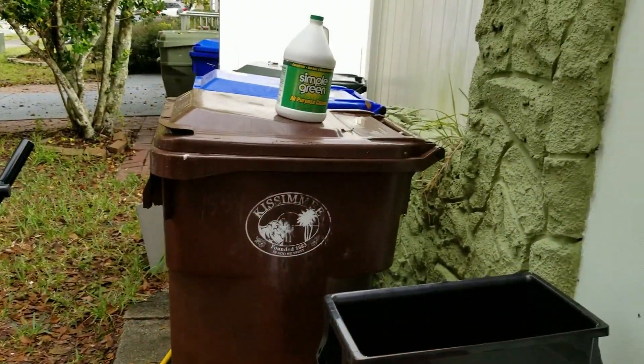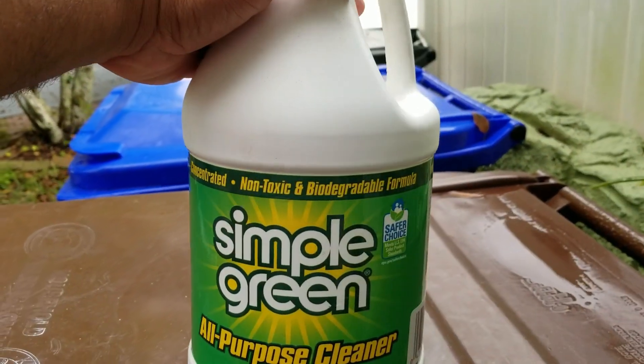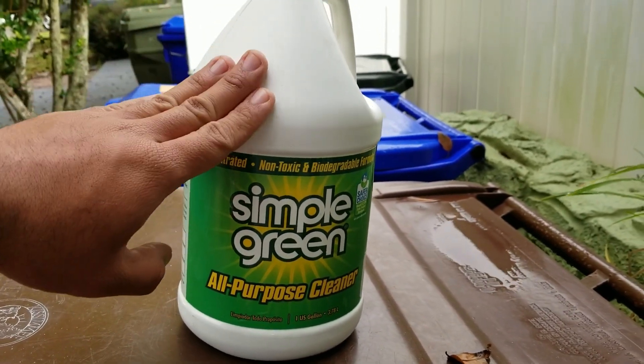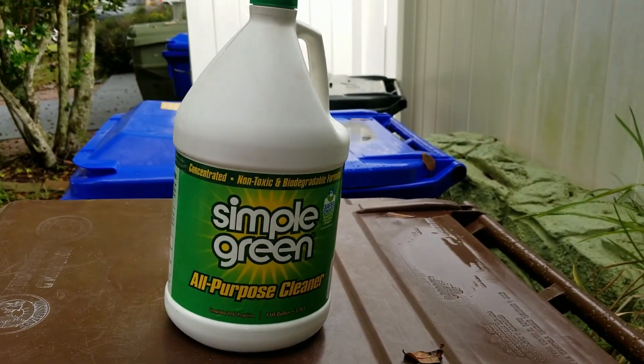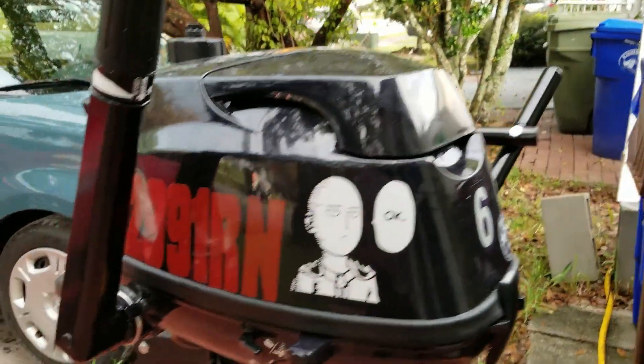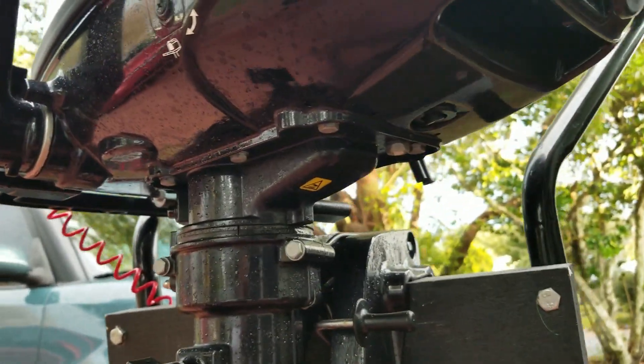To clean this I'm going to be using something called Simple Clean. It's a non-toxic, biodegradable formula. This will make sure that the impeller doesn't get hurt — the little rubber piece that spins the water to get the cooling in the engine. I want to give you guys a little close-up; it's all kinds of dirty buildup back there — it's nasty.